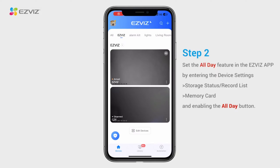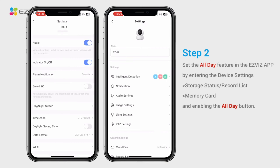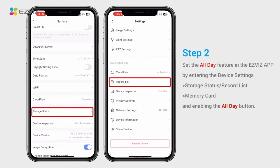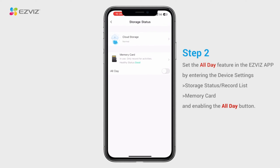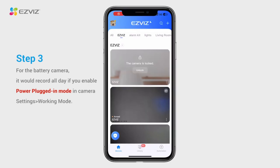Then open the ESVYS app. From the home page, tap the 3.0 icon to enter the device settings page. Scroll down to find storage status or record list, and enable the all day button for the memory card. If you have an ESVYS battery camera and it supports power plugged in mode, you can enable the all day recording function by following the steps below.